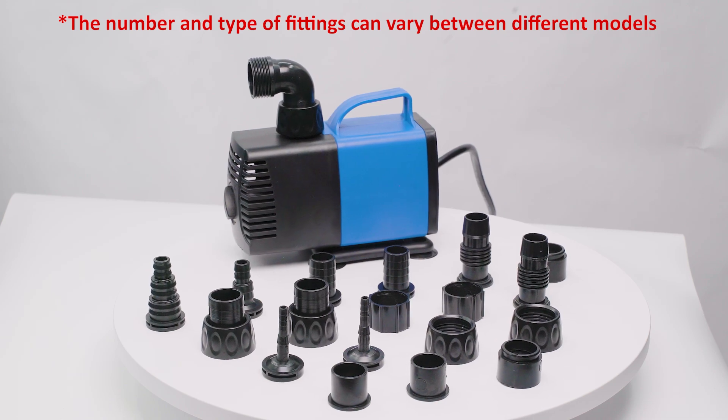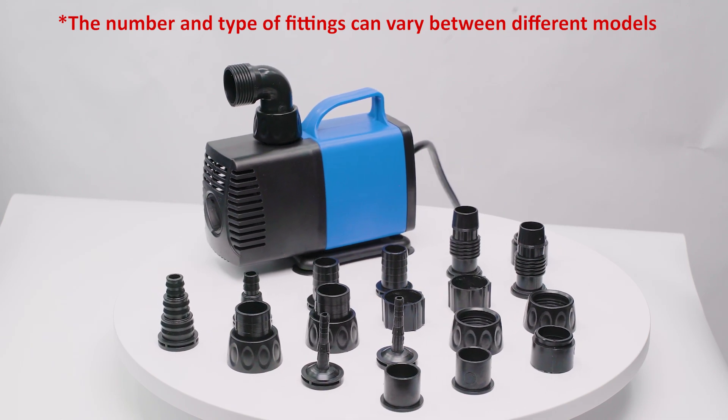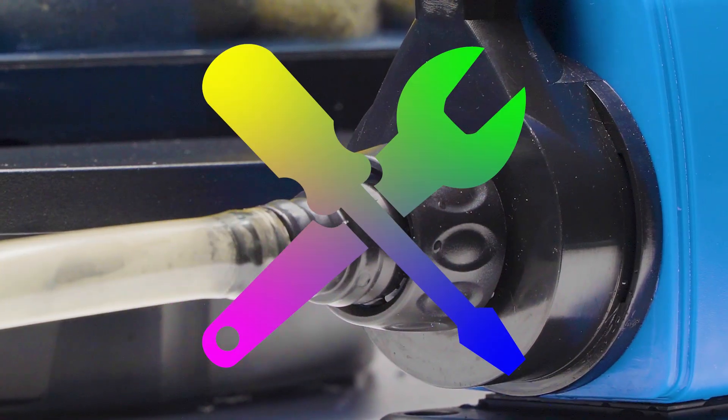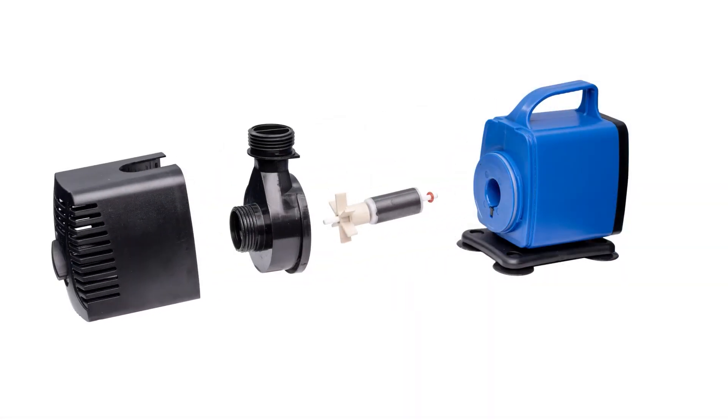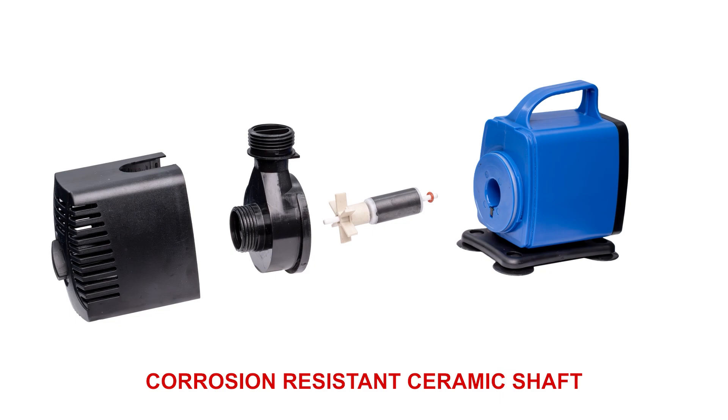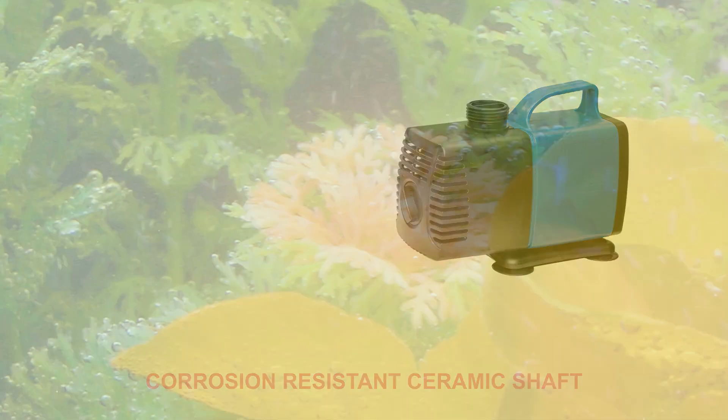And thanks to an array of included fittings, connecting different hoses and pipes is a breeze — no tools required. Our pump is made with a corrosion-resistant ceramic shaft, delivering lasting durability for a wide range of aquatic projects, from aquariums to breathtaking landscapes.